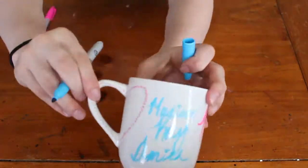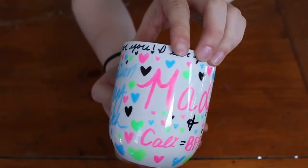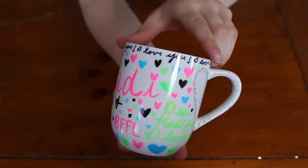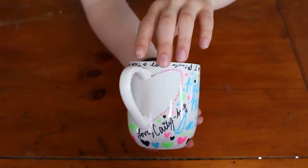I went ahead and wrote again, and once again I had to do a second layer because the blue was light. This is how the first cup turned out when it was done — I just went ahead and added some more words and some hearts on it, and it turned out to be really cute.